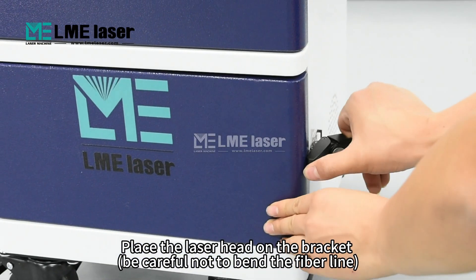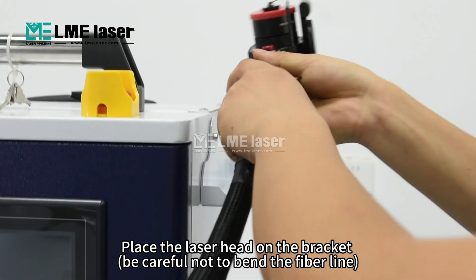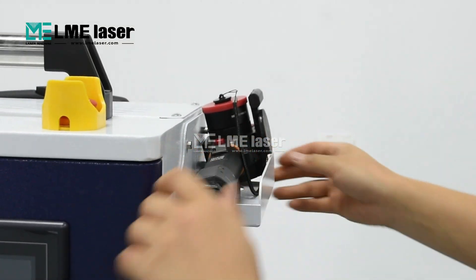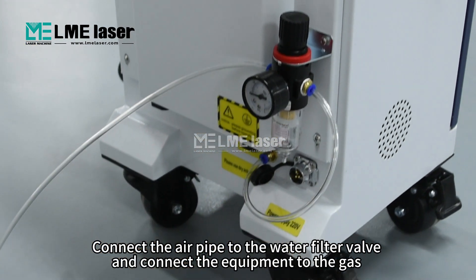Place the laser head on the bracket. Be careful not to bend the fiber line. Connect the air pipe to the water filter valve and connect the equipment to the gas.